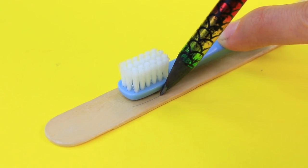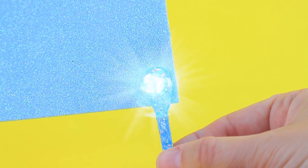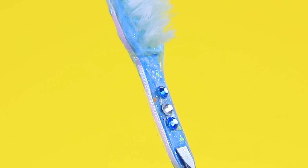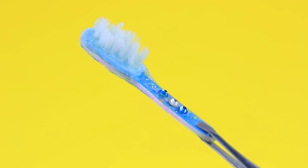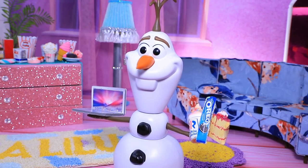Outline a toothbrush on a skewer. Next, we'll use a brush. Sparkly foam paper, it's your turn. What's the difference? Bristles are missing — let's fix it. Decorate the handle with rhinestones. It's nice to brush your teeth with a brush like this. Olaf decided to throw a mini party — treats and favorite shows, what's better than this?